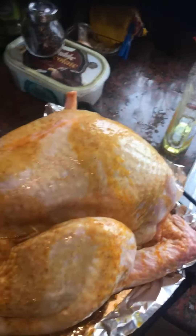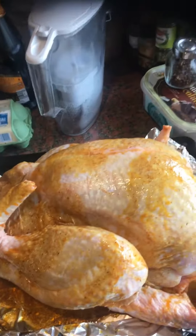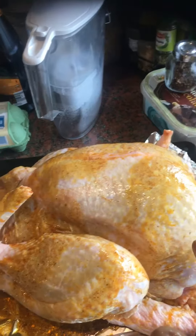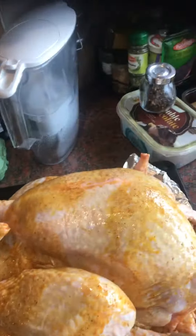Now I'm going to cover it up with aluminum foil and put it in the oven. For 6 kilograms, according to Sainsbury's, you have to put 6 times 20...